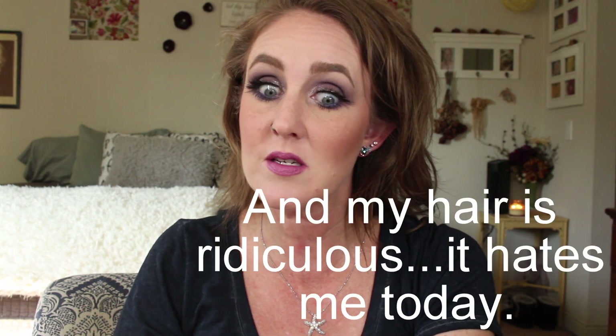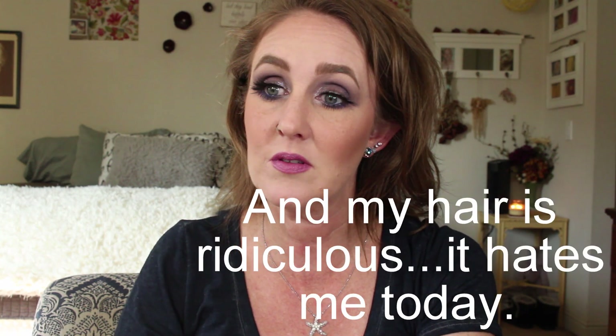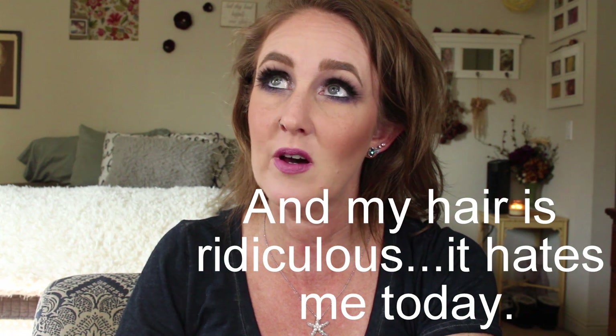Hi and welcome back. This is an update to the back-to-back project pan that I am doing with Elle and Emily — both of their channels are going to be linked down below. This is probably going to be like the most boring update ever, and for that I apologize, even though I'm not big on apologizing for stuff that's not really in my control.